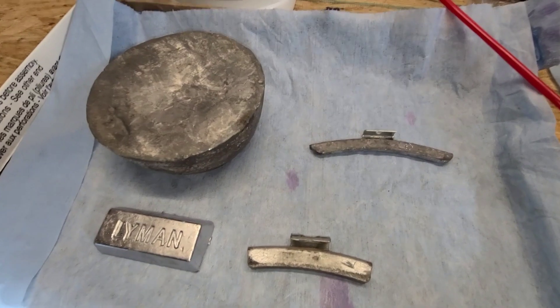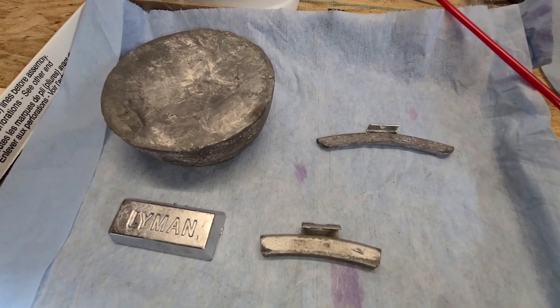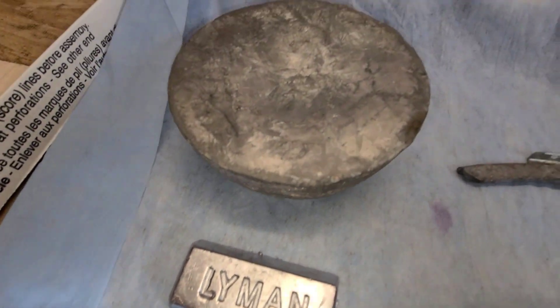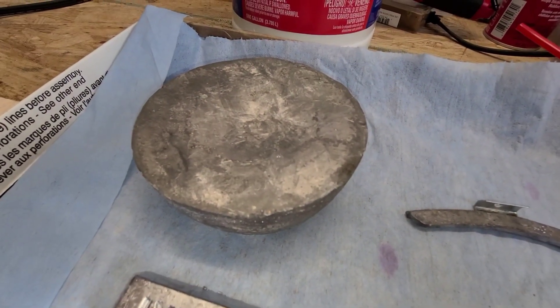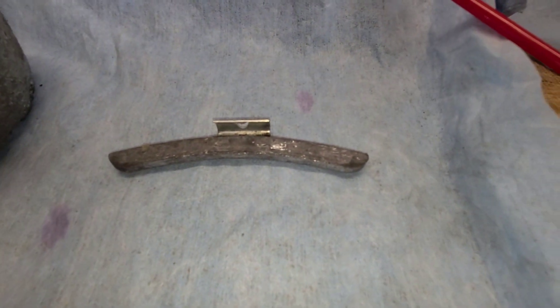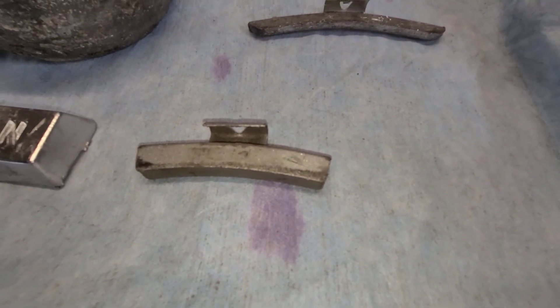When casting bullets, the quickest thing that will destroy your entire pot of lead is zinc content — you want no zinc at all. I've got a couple examples here: an ingot I cast from clean lead bought at the scrapyard, which should be soft lead, about 15-18 of these regular clip-on wheel weights, and this is a zinc clip-on wheel weight.